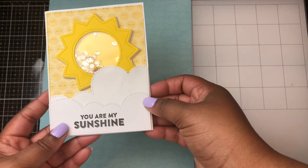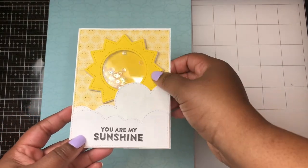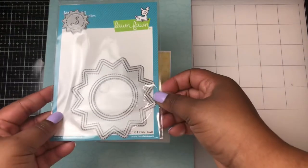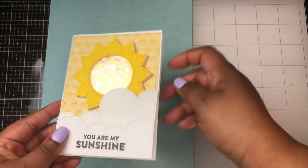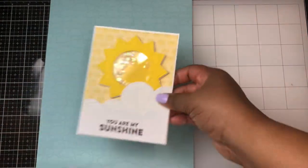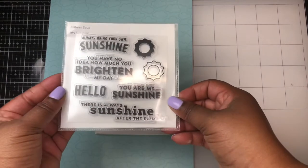The next card is also using the Tailored Expressions Rolling Clouds die along with the new Lawn Fawn Outside In Stitched Sun. This makes a cute little adorable sun that can be a shaker — I have popped it up on some three millimeter foam. The sentiment here comes from Julie Bean Soup My Sunshine.